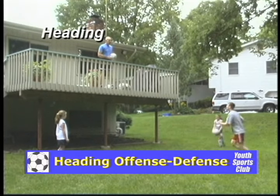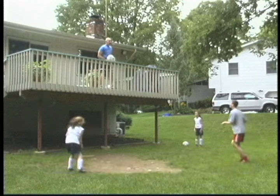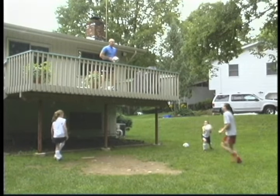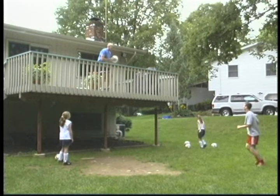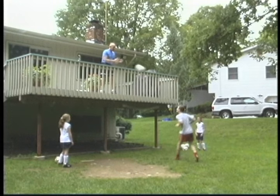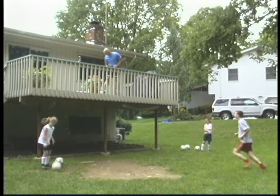Another heading drill using a deck is a game called offense-defense. There's someone on the deck and one player below it, ready for the ball to be thrown down. If there are enough players, two others are placed one to the left and one to the right in front of the player on the ground. In addition to being a great heading drill, this is a great reaction drill, as the player has to make a quick decision.